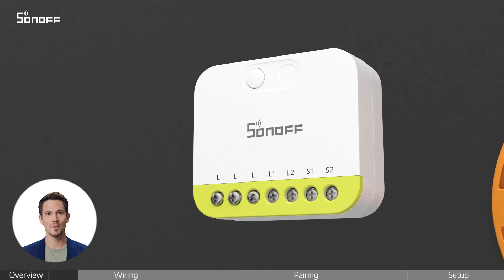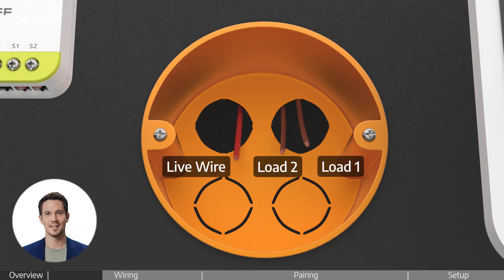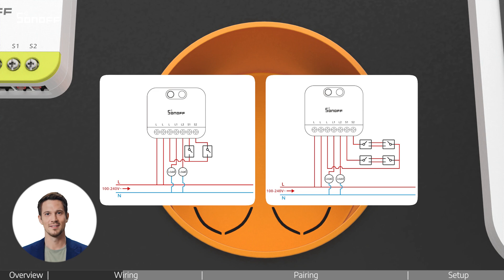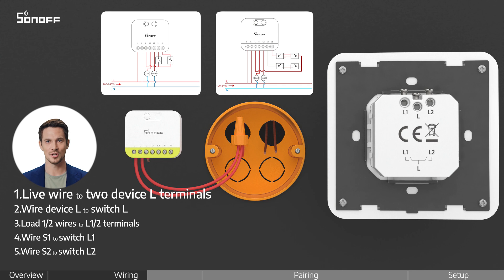Loosen the screws on both the device and the switch. Identify the wires in the wallbox. Check the wiring diagrams, then follow along with the video to connect the wires correctly and ensure all screws are tightened securely.